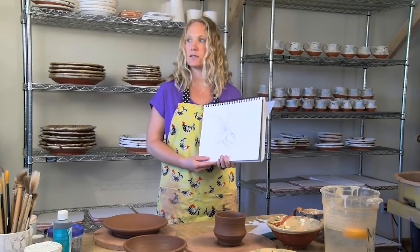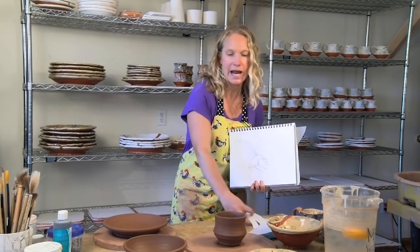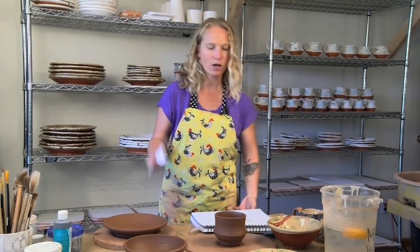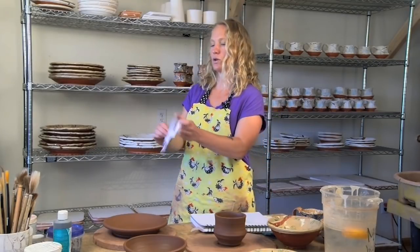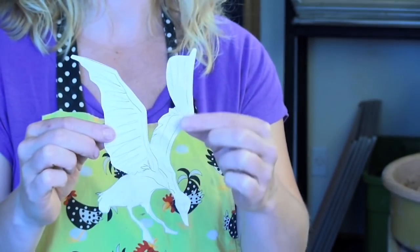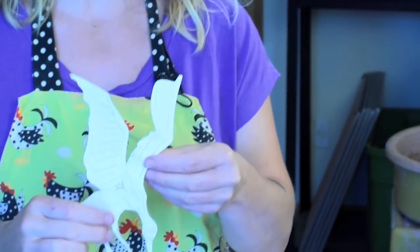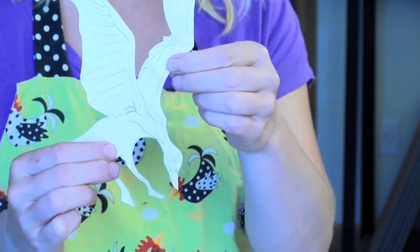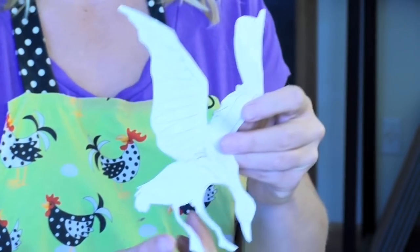I take the drawing of the duck and I'll trace it — I'll take a piece of paper, any kind, I use computer paper generally because I have it around, and I'll make a tracing of the drawing. The tracing is loose; I'm not following every single line. When I cut it out it's just a general idea. Sometimes I'll draw all these lines on here because with more complicated drawings it makes it easier for me to put the line in the right place when I go to paint it.